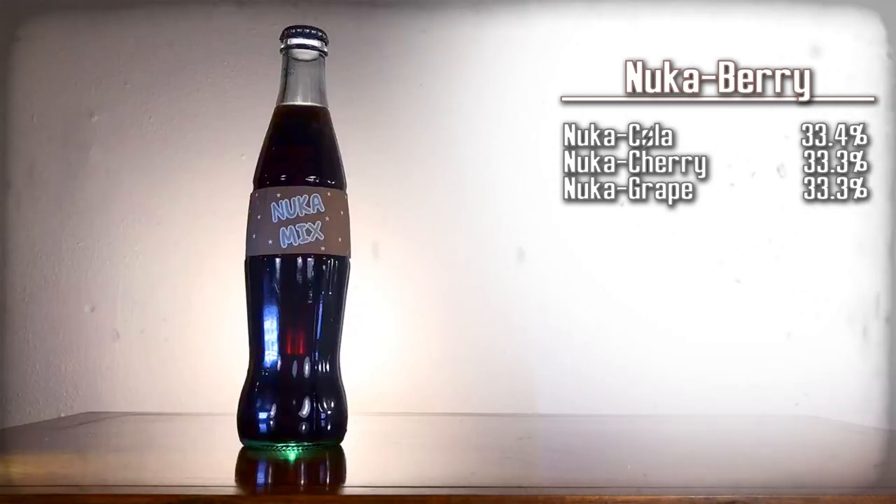In today's Holotape, we are going to be making the official mixed flavors of Nuka-Cola. Starting with Nuka Berry.